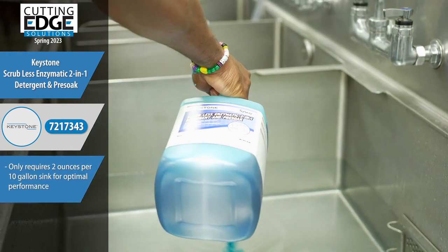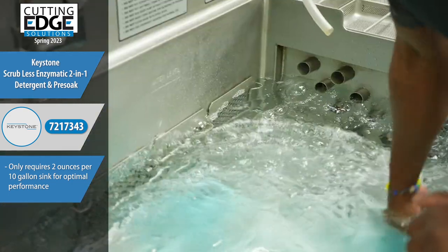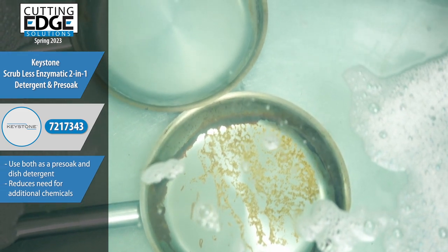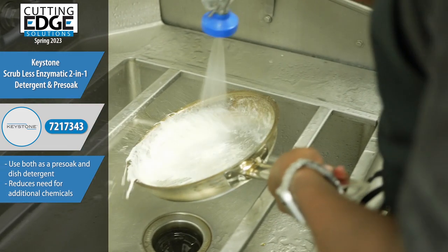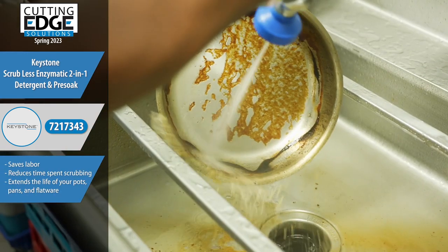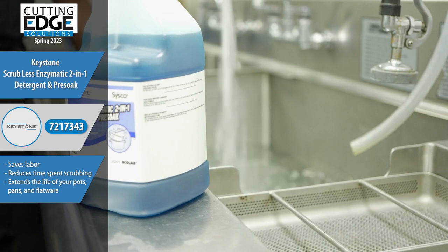It's a highly concentrated detergent that only requires 2 ounces per 10-gallon sink to achieve optimal performance. Use it both as a pre-soak and dish detergent, reducing the need for additional chemicals. It saves labour by reducing the time spent scrubbing. Operational savings extend the life of your pots, pans, and flatware.